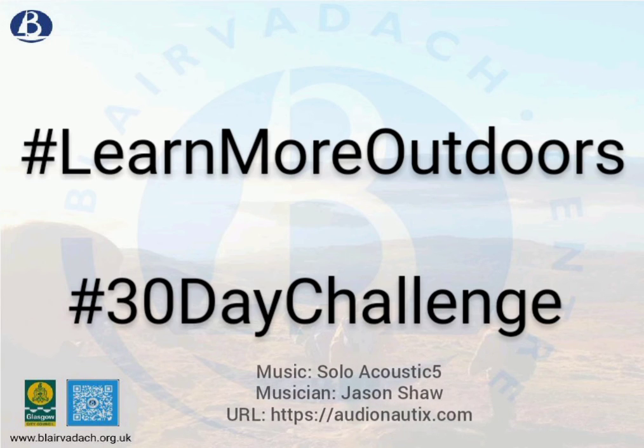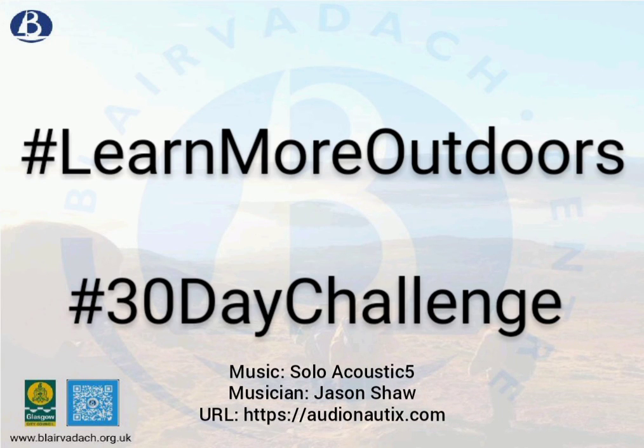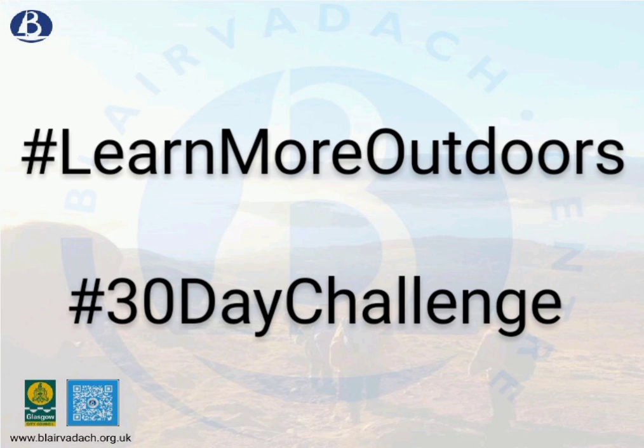If you're not sure about anything or want to ask any questions, don't hesitate to phone, email, or contact us on social media and we'll try and help you the best we can. Good luck and I hope you enjoy these cards!